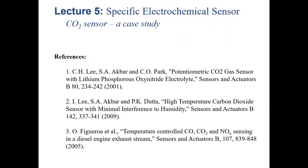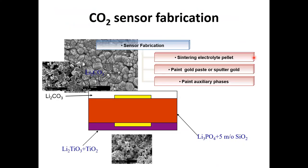I'll give you some references here if you want to know more about this topic. This article describes how we make the probe and how we test it in a real automotive engine. This is how we make the CO2 sensor. We make the electrolyte simply by sintering. The electrolyte is based on lithium phosphate — it's a lithium ion conductor — and we use a little bit of silica as a sintering aid so that we get very high density lithium phosphate.